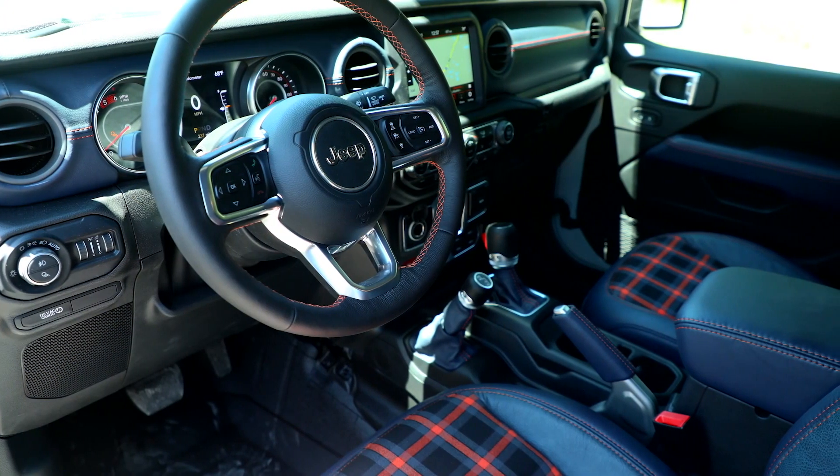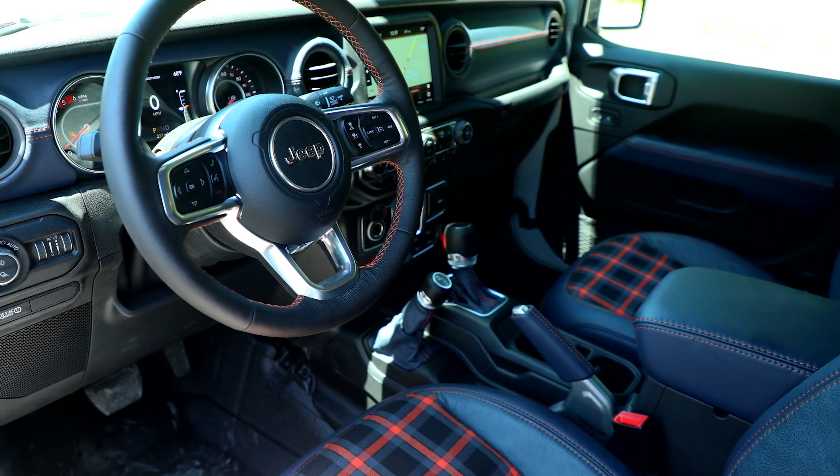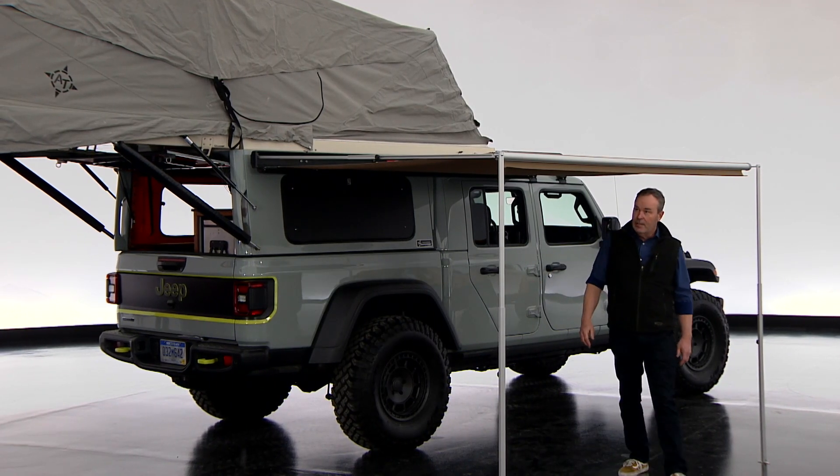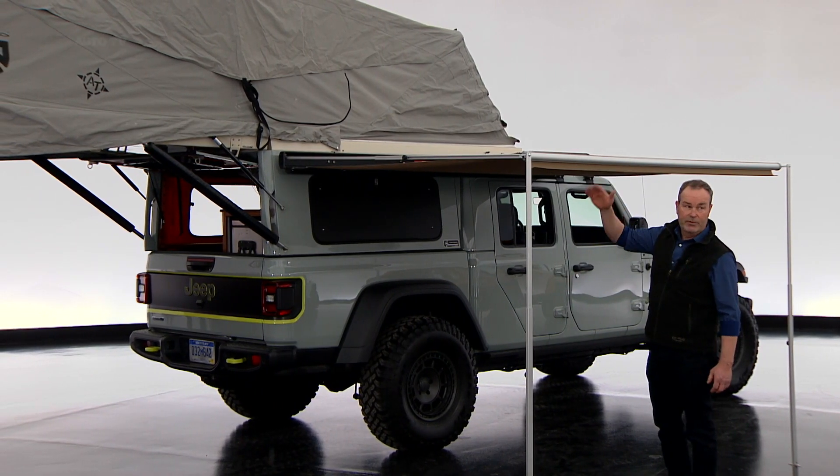The interior has been redone in a beautiful flannel plaid and black interior, but the showpiece of this is really the AT Overland Habitat roof system.